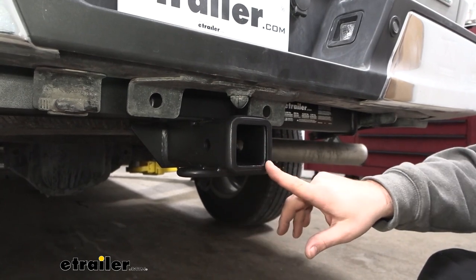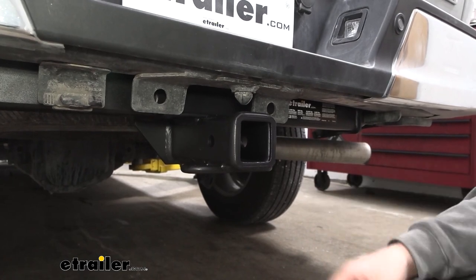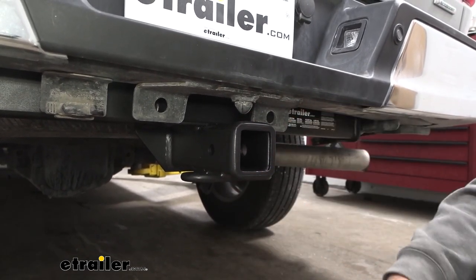We have a two inch by two inch receiver tube opening, and for the most part, our cross tube is pretty hidden, so really all that you're going to see is the receiver opening underneath the bumper.